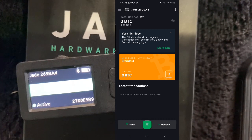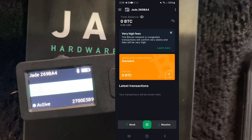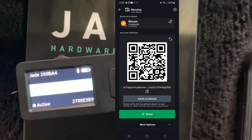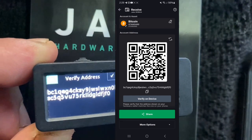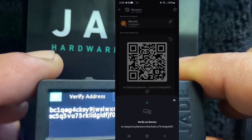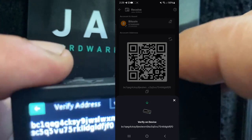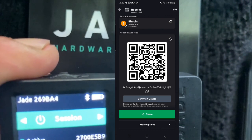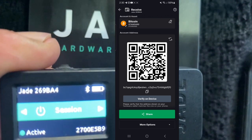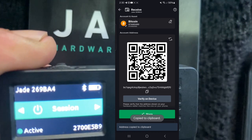We have the bitcoin wallet open with zero bitcoin in it. Down at the bottom we're going to hit Receive. If we want to verify this receive address on our hardware wallet just to make sure it's the right one, we can hit Verify on Device and it pulls it up right there. We can hold that next to our phone, verify it's the proper address, then toggle over to the checkmark and click OK. It is verified — that is our receive address.